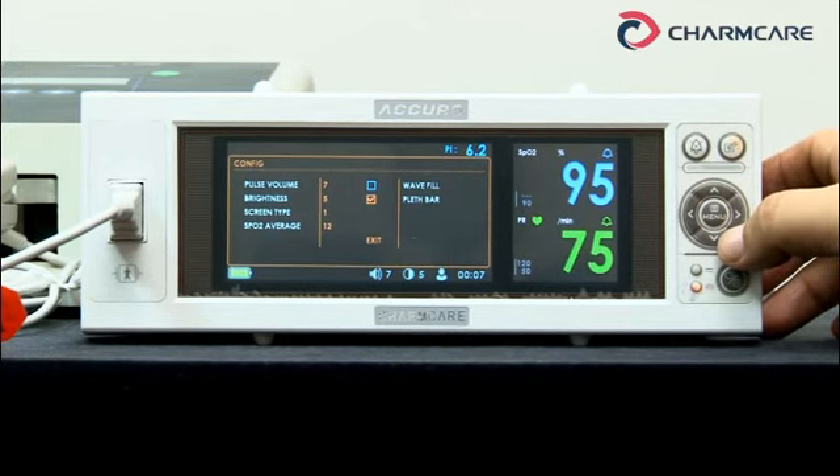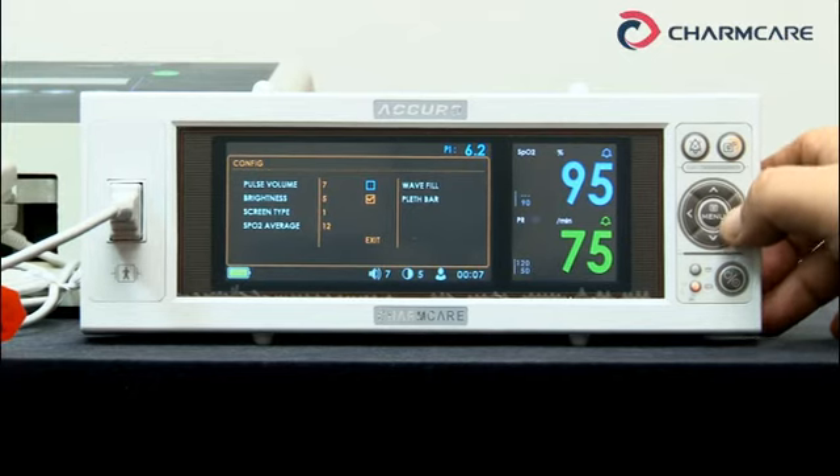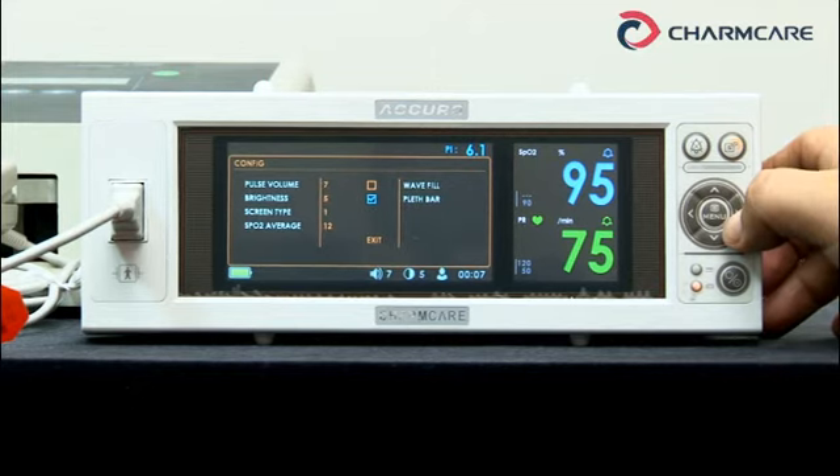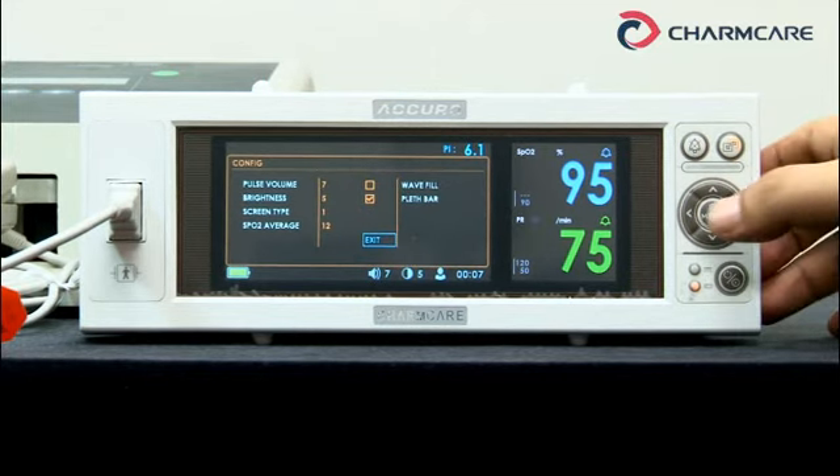Wave fill — wave display: off or on. Press bar — level bar: off or on. Press menu to continue.